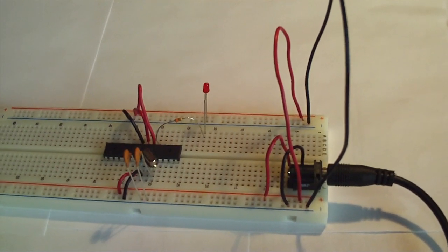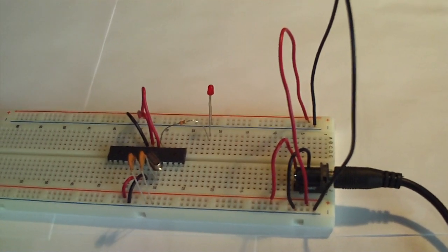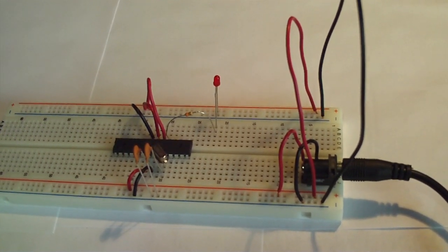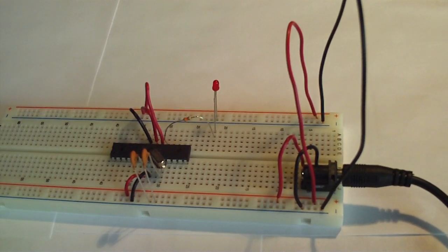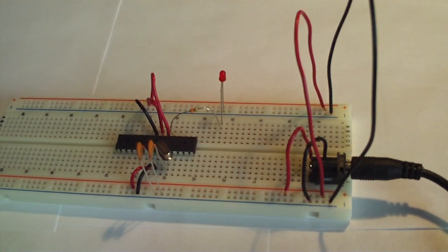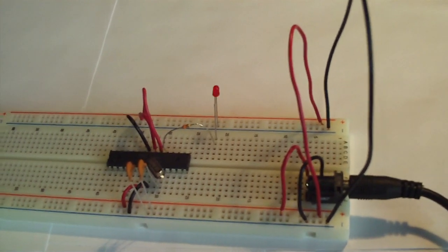Once you've programmed your ATmega chip off from your Arduino board, here's the basic circuit that is required to get it to run by itself. We do have a resistor and an LED here just to show that it's working. I'll plug it in here, and now you can see it's blinking.